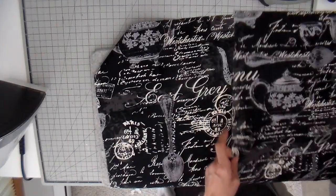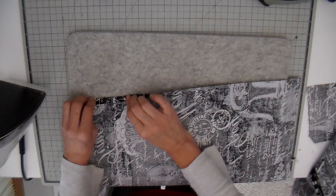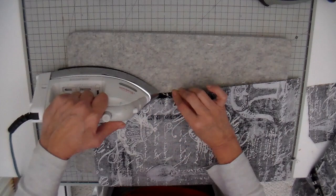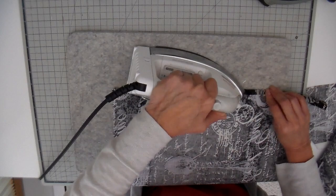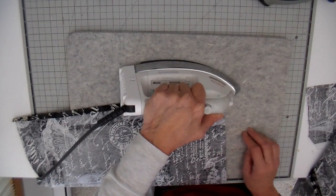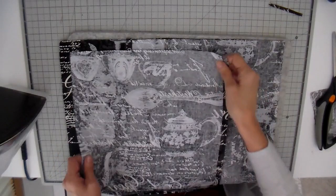I'm figuring out which sides I want for my opening and I'm just going to put a pin on those two. Then I'm going to fold these under — folding it under approximately half an inch, and then folding it again so this is going to be completely finished off. We'll do the same with the other piece and then I'll just be stitching this down into place.